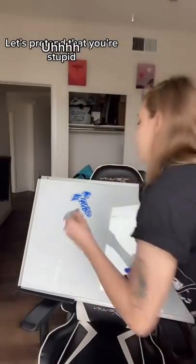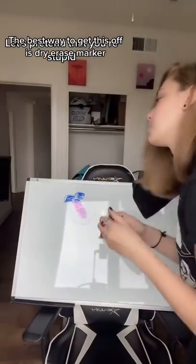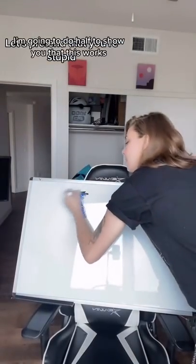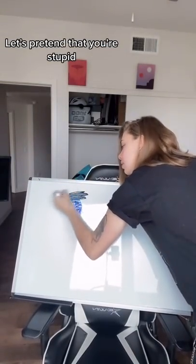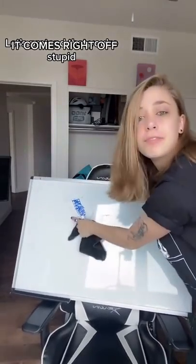Let's say you accidentally drew a smiling face on your whiteboard in sharpie. The best way to get this off is a dry erase marker. I'll just do the eyes to show you guys that this works — it comes right off.